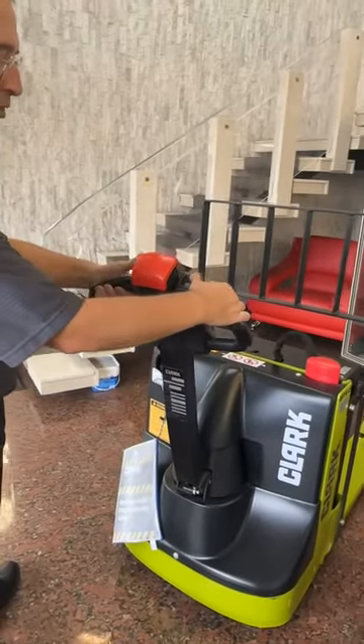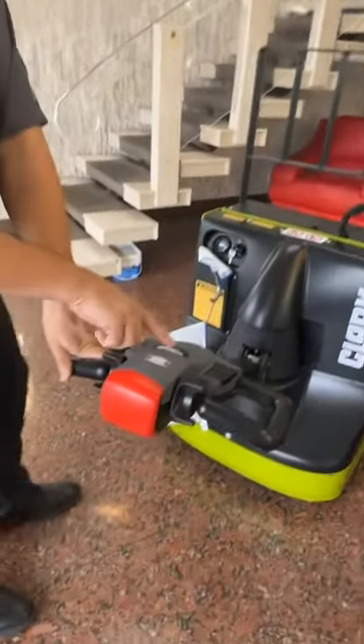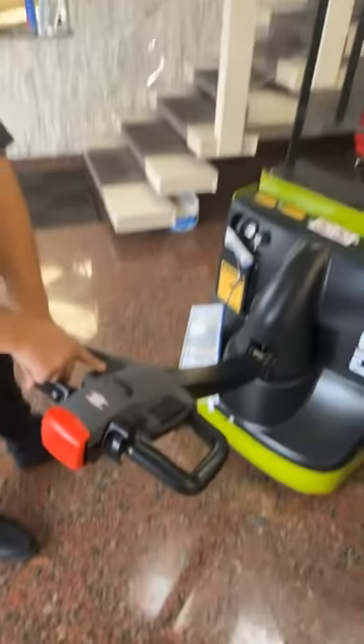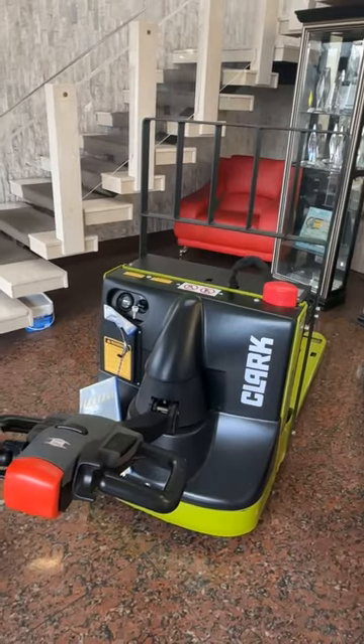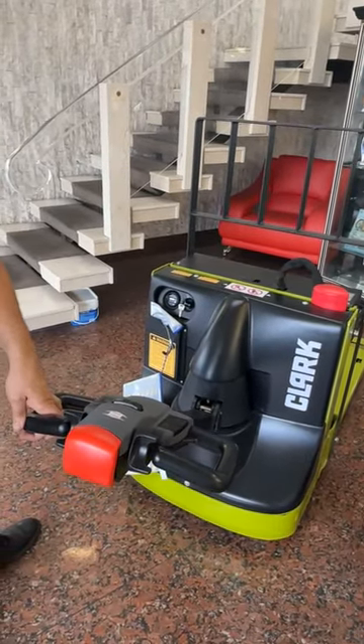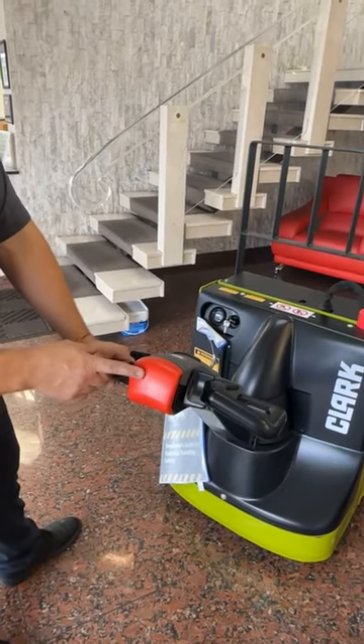The control right here includes forward and reverse, the horn button, and up and down switches. This unit also has controls on the other side so it can be operated from either side, as well as an emergency reverse button.